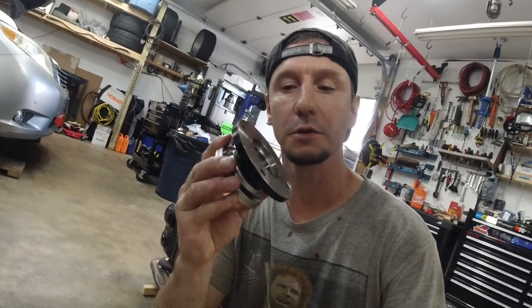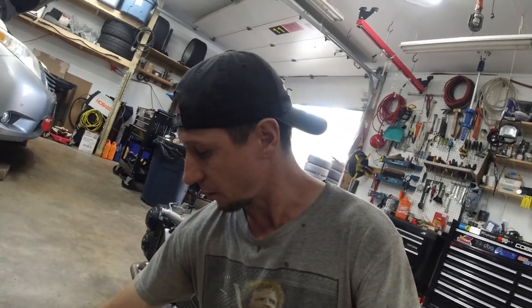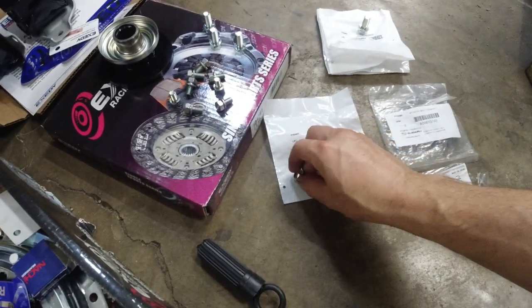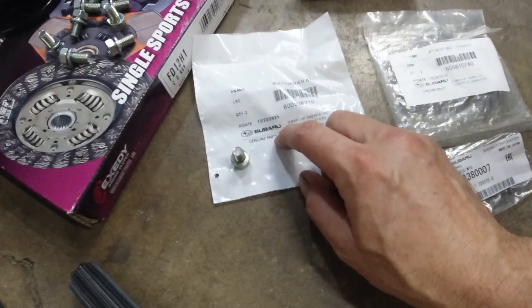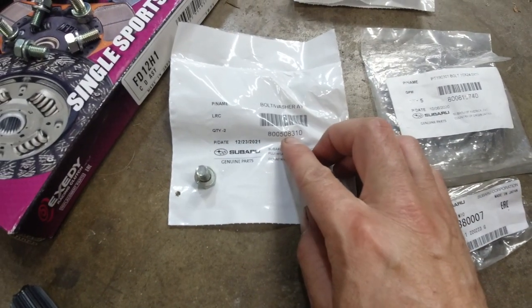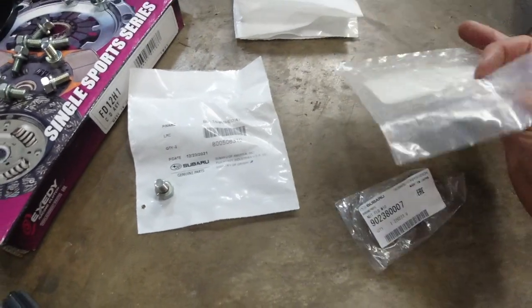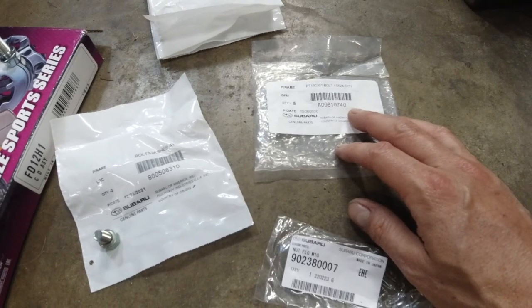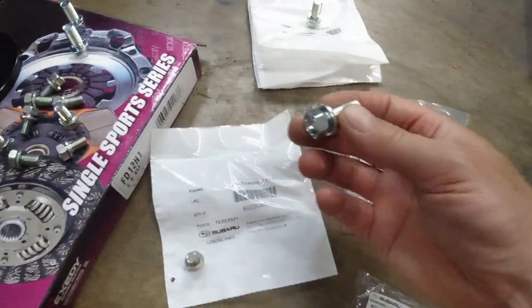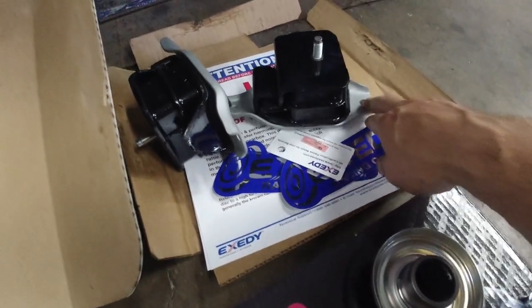So now I have the flywheel and the bolts and the engine mounts and the nuts for the engine mounts. The flange for the rear diff, so the driveshaft can actually bolt to this. We got the different bolts - these bolts are for the pressure plate. That's the part number in case you're wondering: 8005083110. Then these guys - these bolts for the engine mounts - these are brand new.